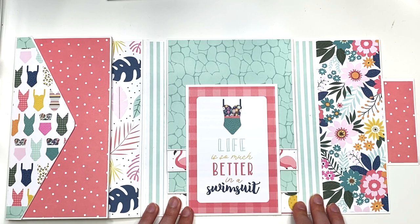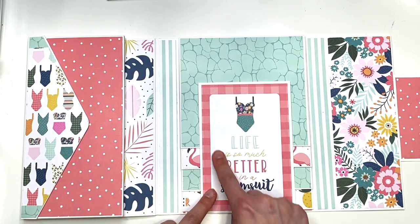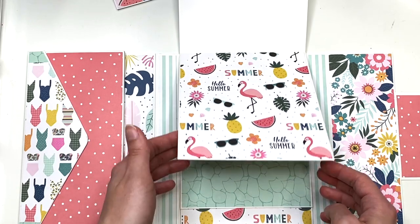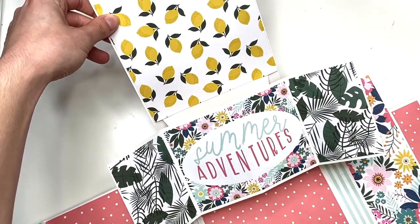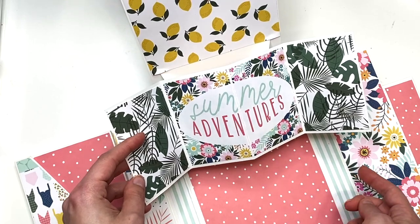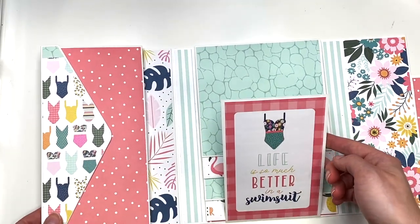What I didn't love was the orange, but I didn't really use it — I used it for a pocket, which you guys will see; there was just one sheet of that. So here it says 'life is so much better in a swimsuit' with a cute little swimsuit cut-apart from the collection. This is magnetized and opens up like that. These pages are like a waterfall — you could journal on the backside or add some photos. Then this opens up and there's a pop-up where I used another four by six cut-apart that says 'summer adventures.' There's some lemon paper and some pink paper down there. I love that pop-up cut-apart idea — with my previous albums I didn't think of that, but I love how it kind of goes together and pops up.